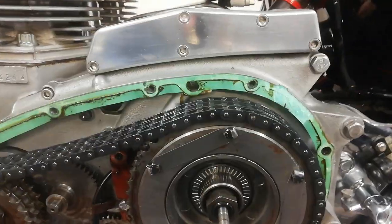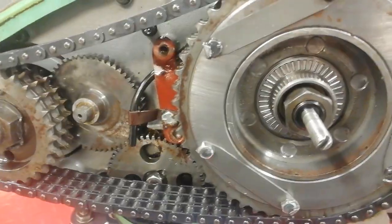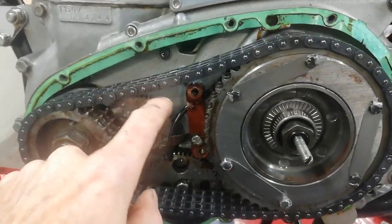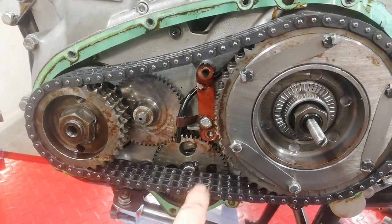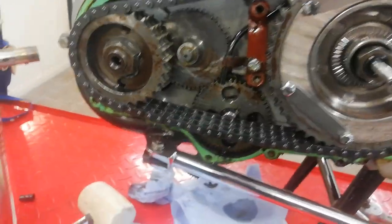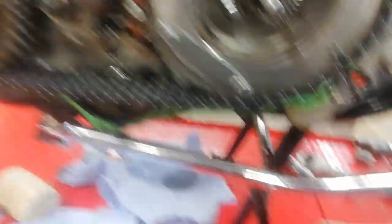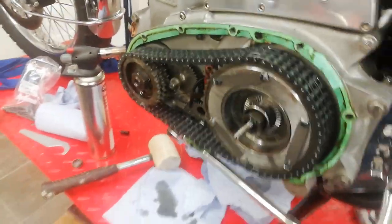Phase one completed — outer chain case off, no damage done. Now we're ready to start dismantling the innards of the primary chain case, which we'll cover in the next video. We can inspect some of the parts for wear: there's the shock absorber, behind that is the clutch, and the primary chain — which is a triplex (three-row) chain on the T150; it's a duplex (two-row) chain on the T160, which is now unobtainable. Everything's looking as it should — the oil is fairly clear. No horrible black mess in the bottom, which would indicate the shock absorber rubbers have broken up. Phase one complete.